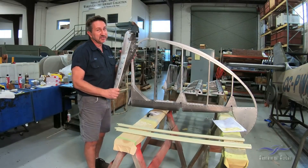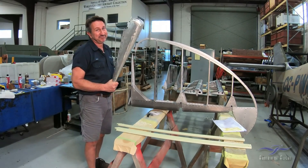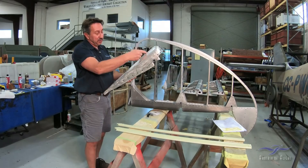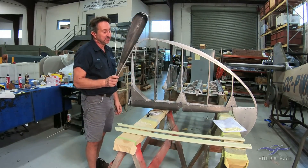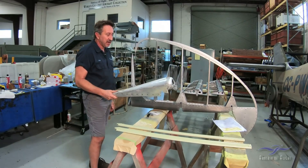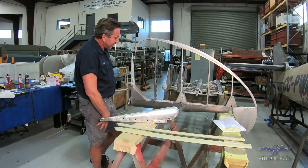Thank God that piece is saved, because if you can believe this, it's made out of a single piece of magnesium. I thought it was two pieces welded down the center — it is not. It was hand-formed out of one piece of material. Pretty impressive. I would not want to have to try to make that or have Rick try to make that. So that is saved.